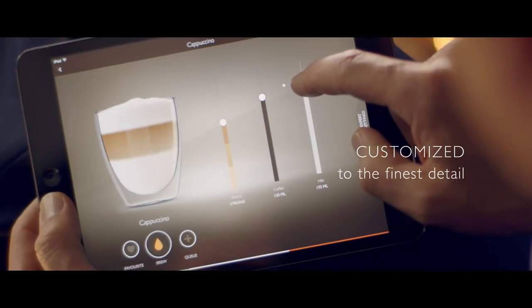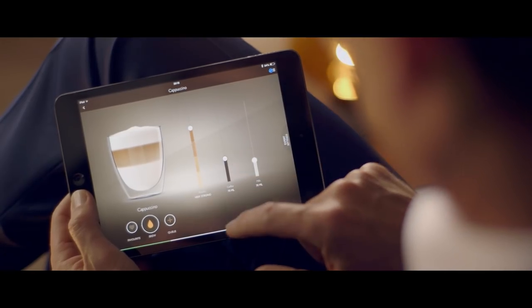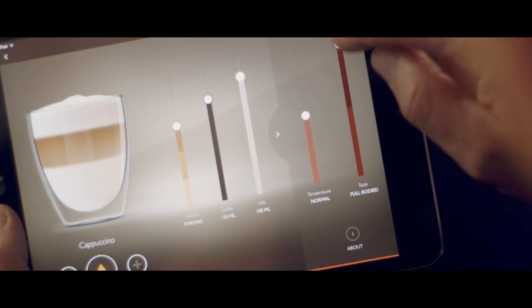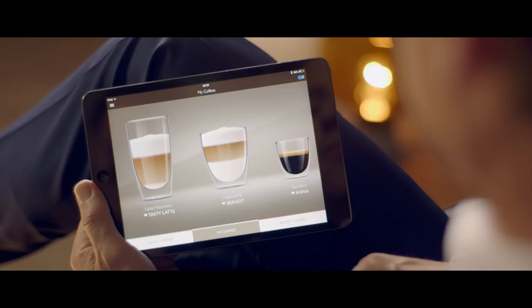The exact amount of milk, the right coffee volume, the strength it needs — strong for me — the exact temperature I like. And the best thing is, the machine will remember all my favourite saved coffees.